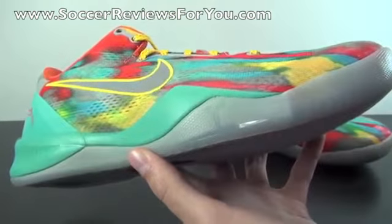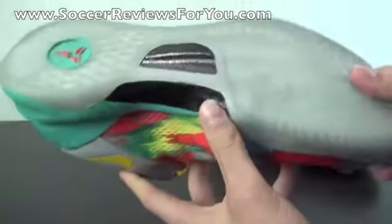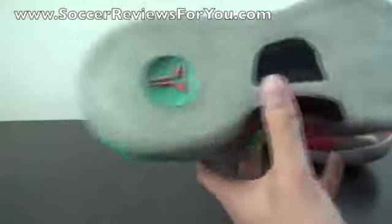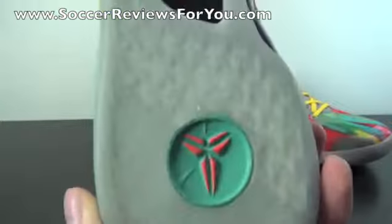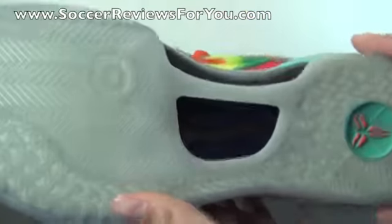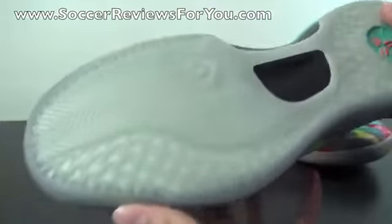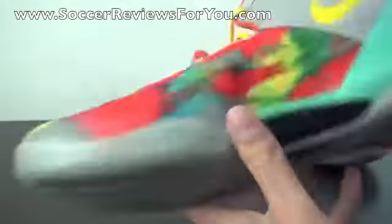As far as the outsole itself goes, you can see that it is completely translucent, or icy, if you will. You have your Kobe logo right there on the outside, and pretty much the same Kobe traction pattern you'll find on any other Kobe 8. You do have this circle in teal with your Kobe logo in the middle in orange, your black carbon fiber or glass fiber composite shank right there through the middle. It's pretty much your standard Kobe 8 traction pattern with a translucent outsole, which I think looks pretty good.